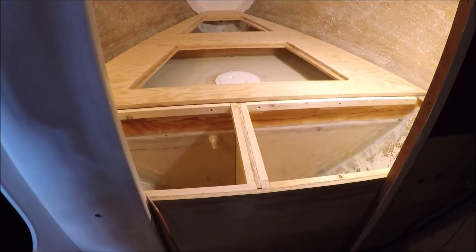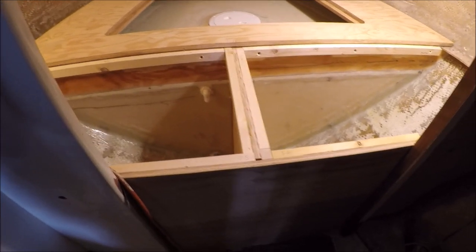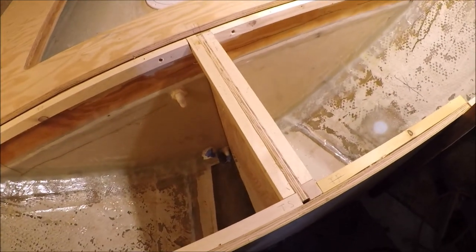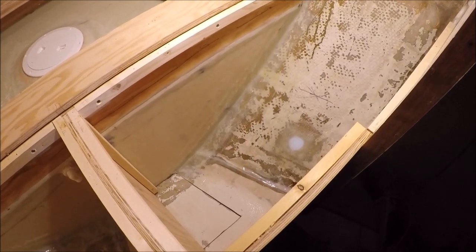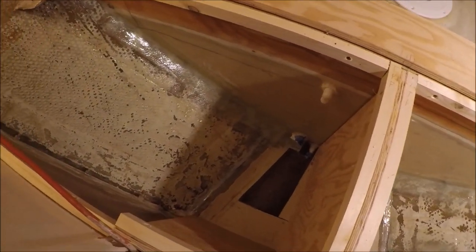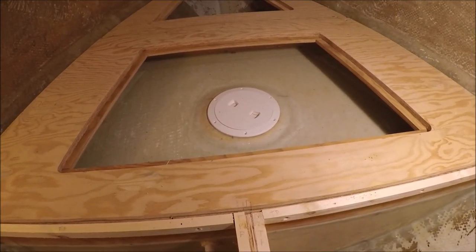I'm building up the framing and tops to the v-berth bunk, which is going to be all the way across with no separate walk-through area. The holding/waste tank will go here, and these will all be made watertight lockers — this one is a storage locker, and this is a shallow locker on top of the water tank.